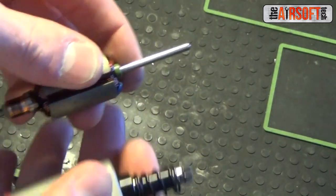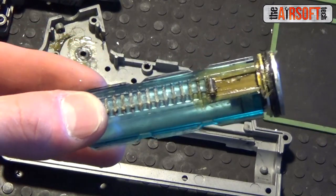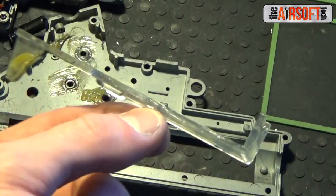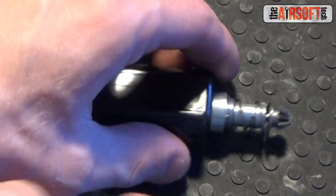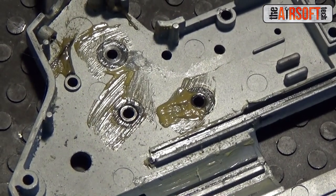The VFC gearbox isn't that great. It has thin wires, a frail piston that strips on the most basic of setups, a weak tab plate built out of the same material as the piston, self-shimming gears that are almost always too tight, and a motor that is just utter garbage. Before we install the aforementioned parts, we will need to clean the gearbox of its gunk.